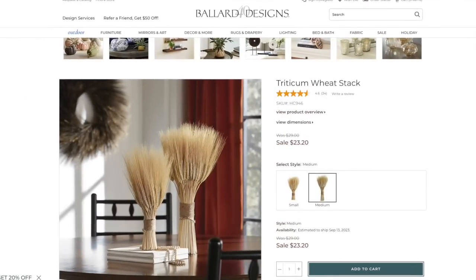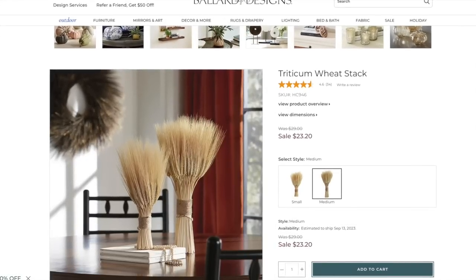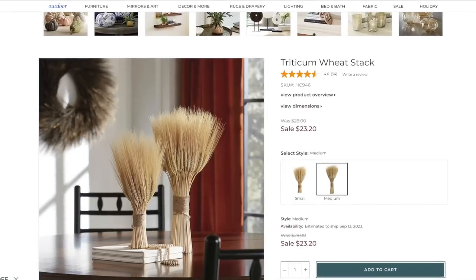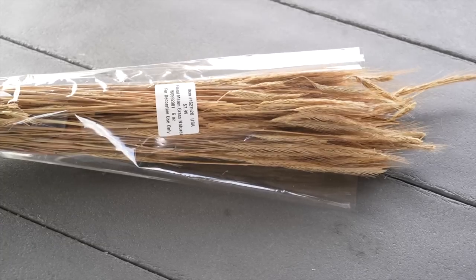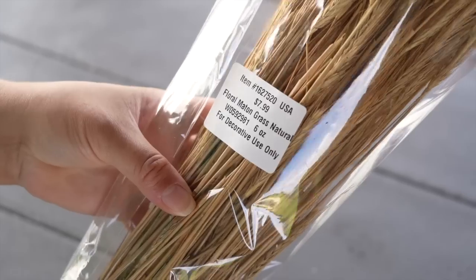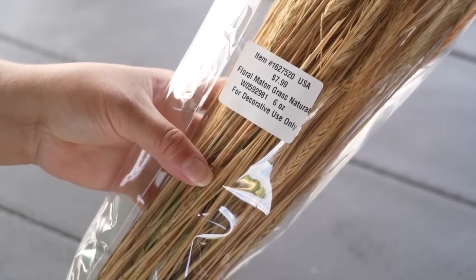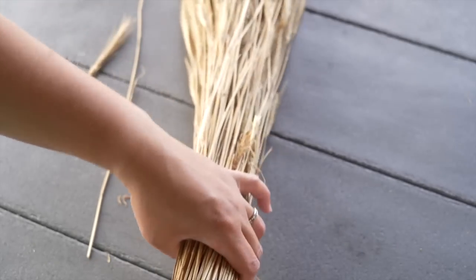Let's get started with our first Look for Less dupe. I found this Triticum wheat stack on Ballard Designs' website — they have two different sizes, one for $20 on sale and one for a little over $23. When I was at Hobby Lobby, I found this dried grass in the dried floral section. It was $7.99 originally, but it was on sale for 40% off.